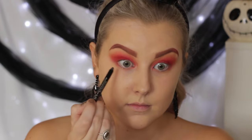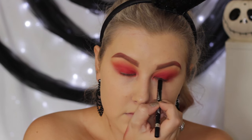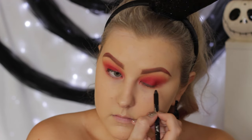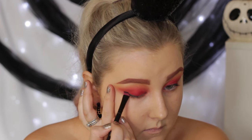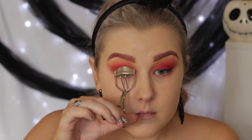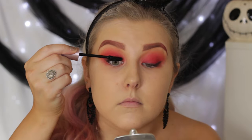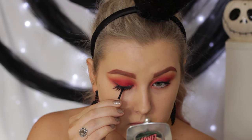Then I'm going in with my Rimmel Scandalized Kohl Pencil in Black — this is my favorite eyeliner, it's waterproof and doesn't budge. I'm just tight-lining and then doing a thin line along my upper lash line, just to add some definition and make the lash band of my false eyelashes appear less noticeable. I just used a flat definer brush to smudge the edges of that. I'm curling my eyelashes with the Ardell Lash Curler and applying a coat of my Maybelline Lash Sensational Mascara. The falsies I'm using today are the XO Beauty The Wild One — super fanned out cat eye lashes — and they're just absolutely beautiful.